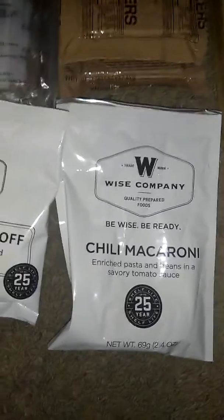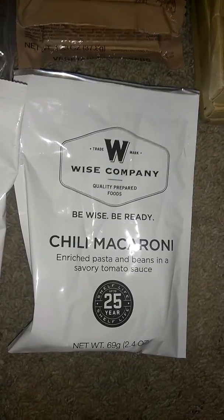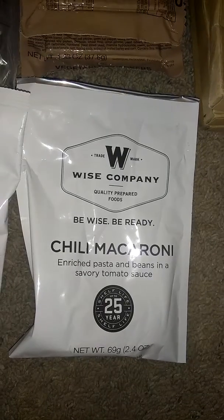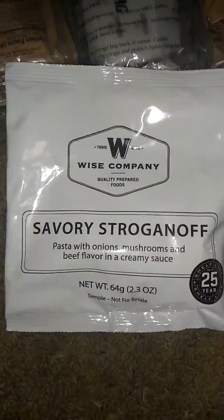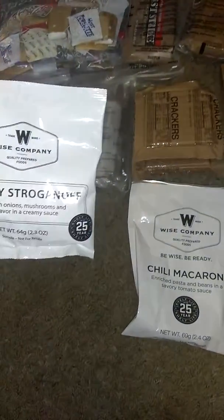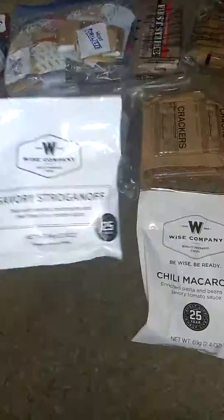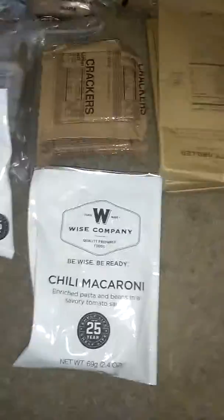These I suggest — they're free samples from the Wise Company. Just go to wisecompany.com and you can sign up for each member of your family and they'll send you different ones, like stroganoff and chili macaroni. It's a single serving or maybe a serving for two, but it's cool to have for backup food.